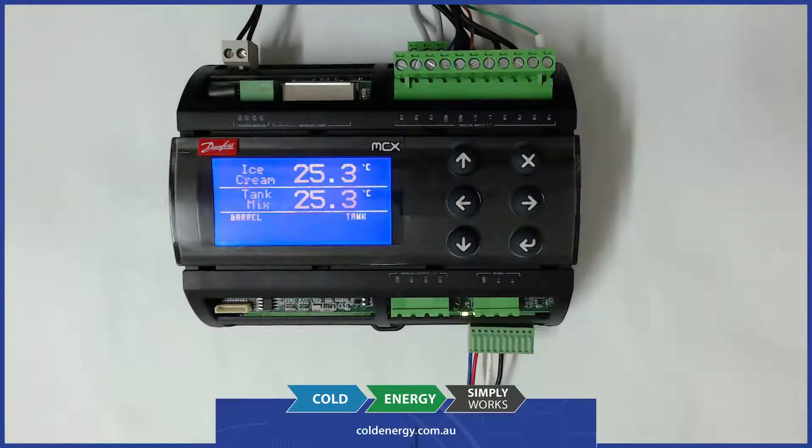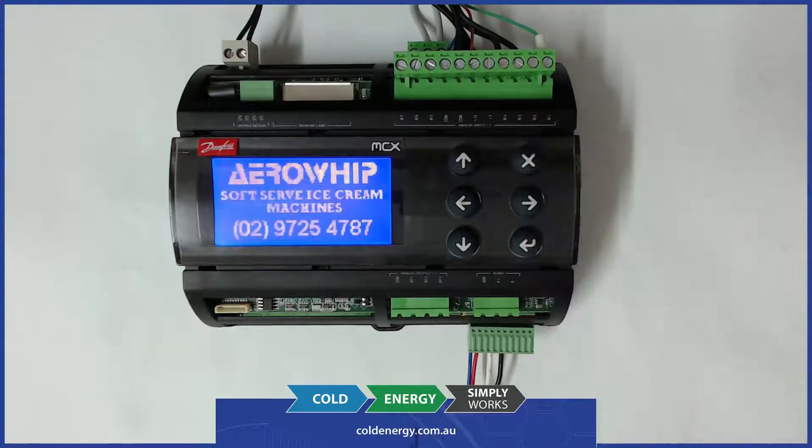Hi, this is Ryan from Cold Energy and today we're going to have a quick look at an application we've just completed for the guys at Aerowhip Soft Serve Ice Cream Machines.